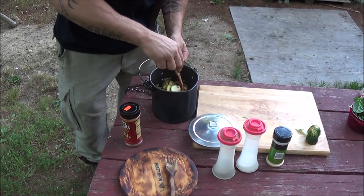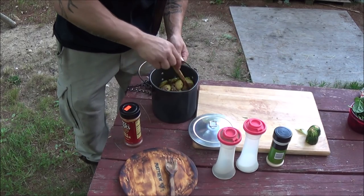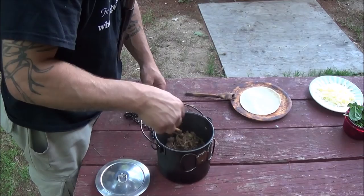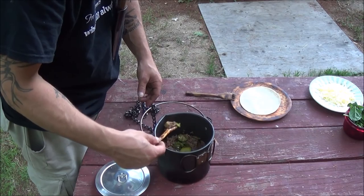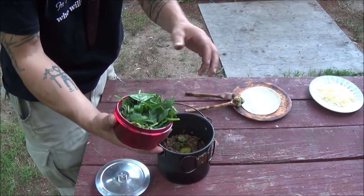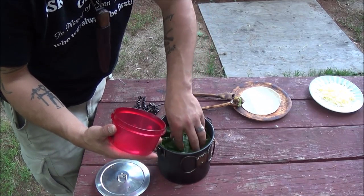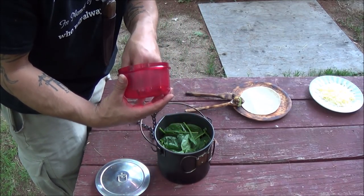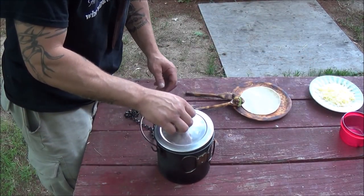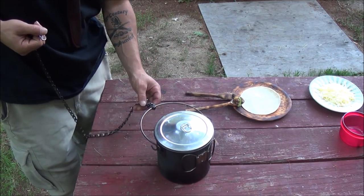Let this finish up and we'll add the spinach — just till it wilts and it'll be done. Add the spinach now — a whole slew of it, actually about two cups. Back on the fire on high heat and just let that spinach wilt.